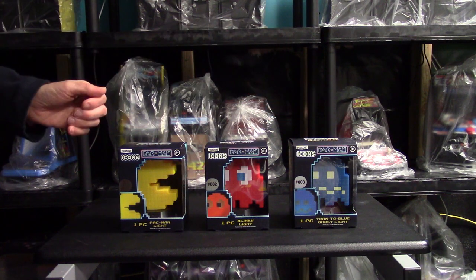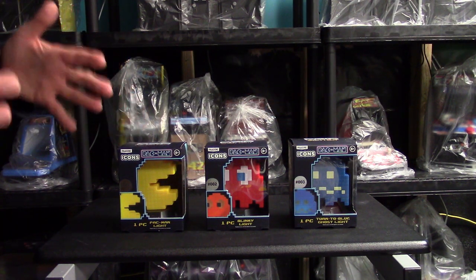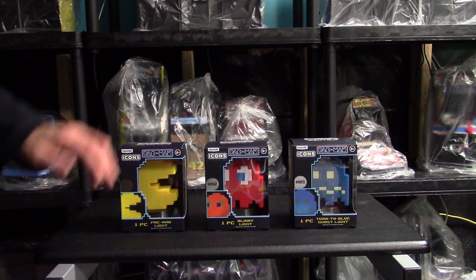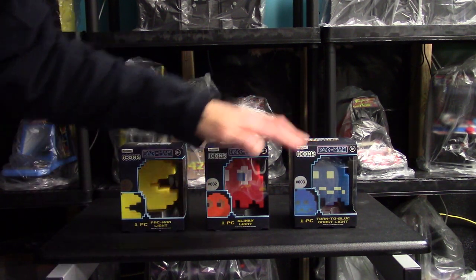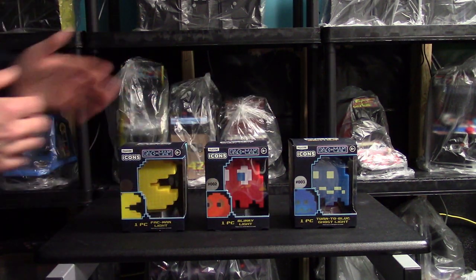They were five dollars each and they are Pac-Man icons — little light-up displays. We have zero-zero-one which is the Pac-Man, he lights up. We have zero-zero-two which is Blinky. And then zero-zero-three, they turn blue at the power pellets. I'm not expecting too much — they were five dollars each.